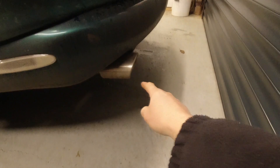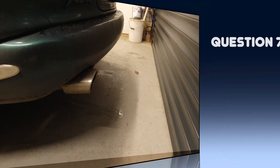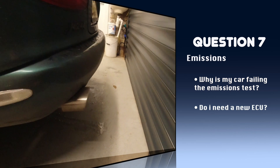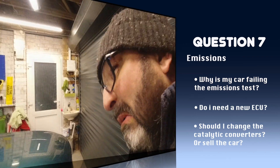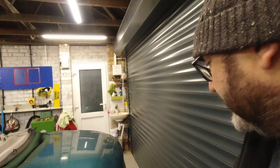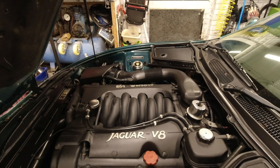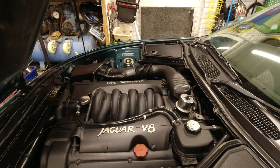Number seven. John, my car keeps failing its emissions test. Does it mean the engine's gone? Should I get rid of it? Should I give them the six thousand pounds they're asking for a new ECU? No - do the cheap and easy things first. If your car is failing an emissions test, the fuel-air mixture is wrong - it's probably running rather rich.